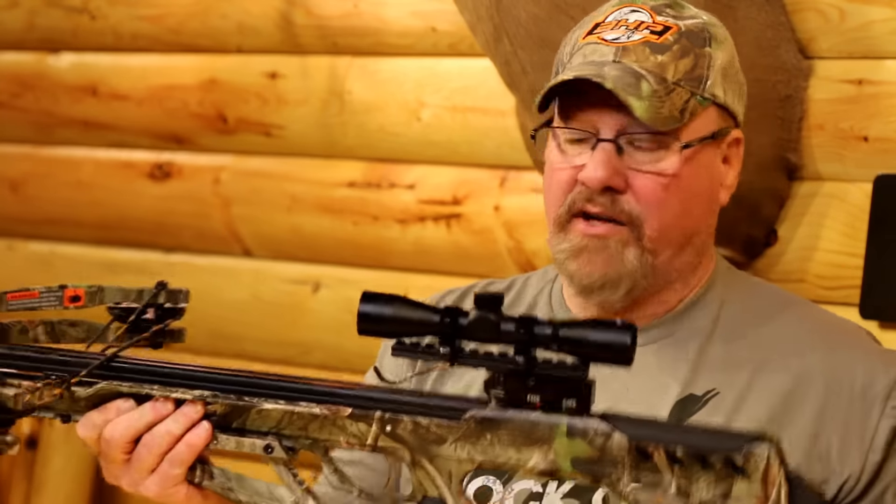We just got done shooting the Tormentor from Centerpoint. At 370 feet per second, it's shooting pretty fast and very accurate. I like how fast it is and how light it is with this composite stock.